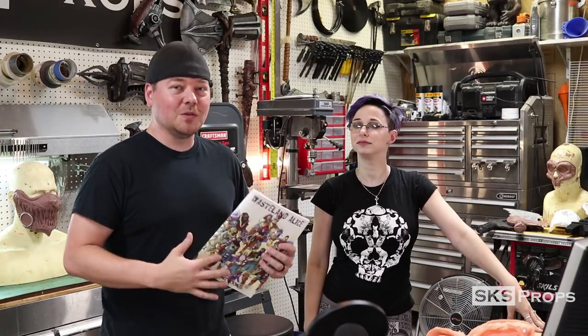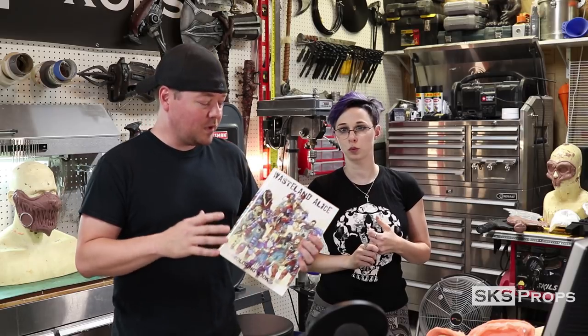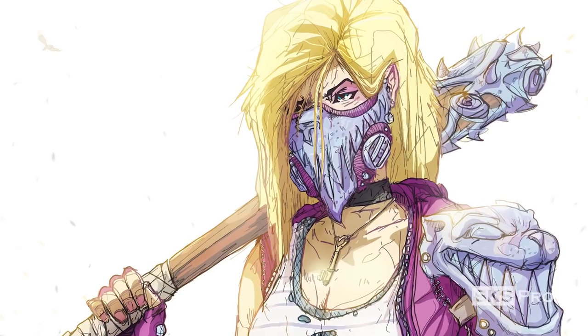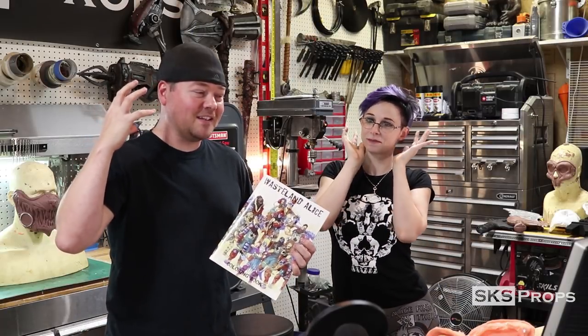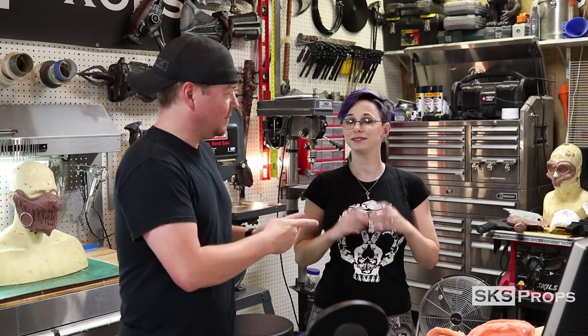Basically we use the names of these characters, but it is nothing like the original story. In our story, Alice has a gas mask that is shaped like the Cheshire Cat, because Chesh is in her mind, and it is what drives her in this quest-for-revenge story. Not to give away too much — it's a lovable tale. And so, with Lauren today, we are going to be making a Wasteland Alice mask specifically for her.